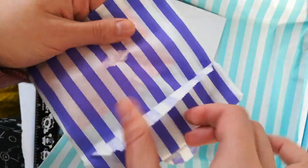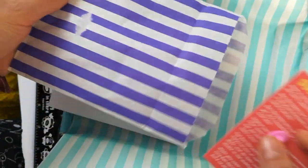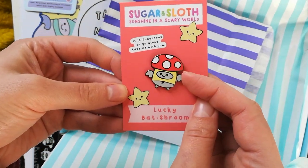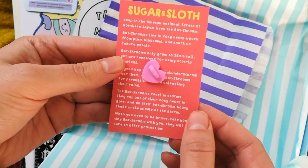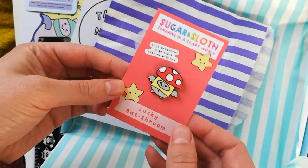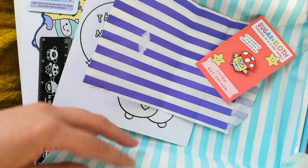Finally the enamel pin, which is in every box - let's have a little look. It is one of my favourites. This is your lucky bat shroom for you to wear or pop in your pocket as a lucky charm. It's dangerous to go alone, take your bat shroom! I've written a little story on the back of the card all about the lucky bat shroom for you to enjoy.